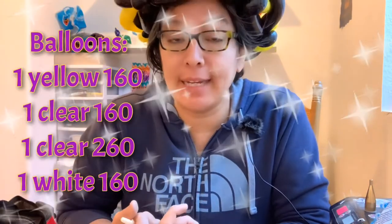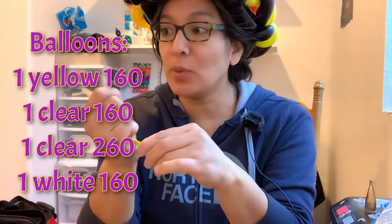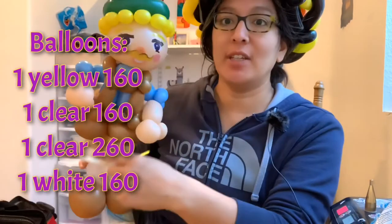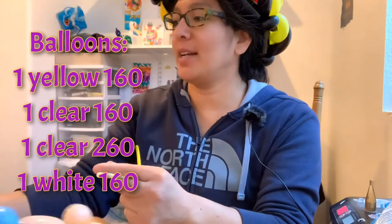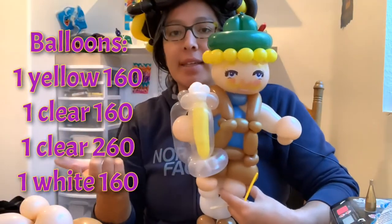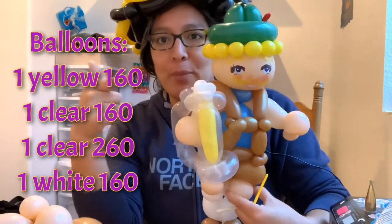Hey everybody, how are you? Today we're gonna make a beer mug — a small version. You can always make it bigger if you use bigger balloons, but this one is for our German guy that is going to Oktoberfest. He wants to wear a beer mug like his friend — you can see he's holding a beer mug — so we're gonna make this thing.